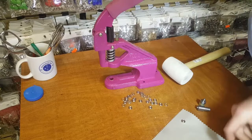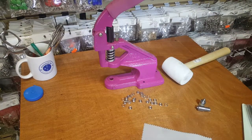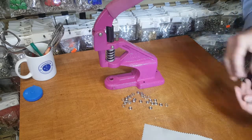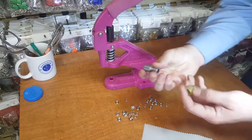People want to buy the press machine and want to know how it works. When you buy the press machine you can buy so many different types of dies for the machine. It looks much more professional, much easier — you don't need to bang anything. That's what we're going to do today: show you how to put the prong snap on your garment or product.